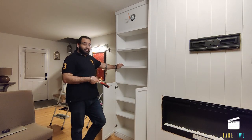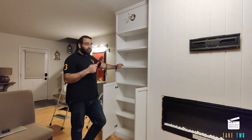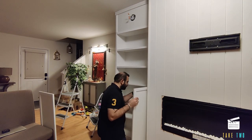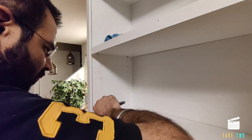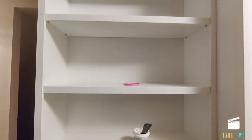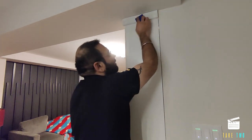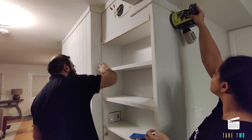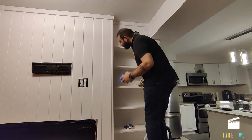We removed the doors because we had to fill all the holes. For filling the holes we used spackle. Then once we were done spackling we started sanding. We used a RYOBI sander with 220-grit sandpaper but realized there was a lot of dust flying off, so we moved back to a manual sanding block.